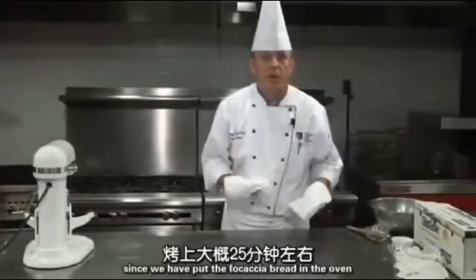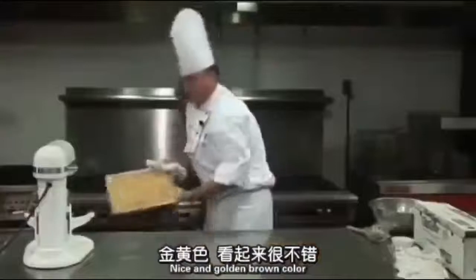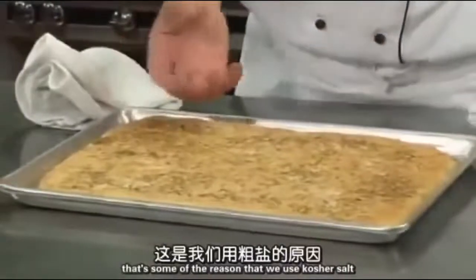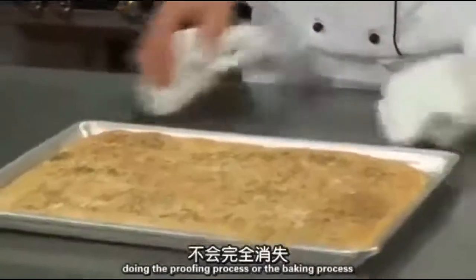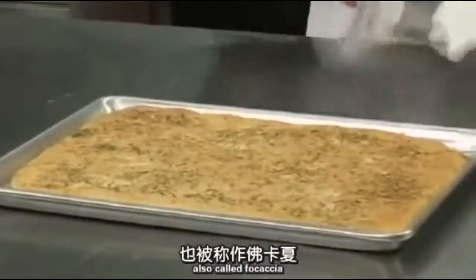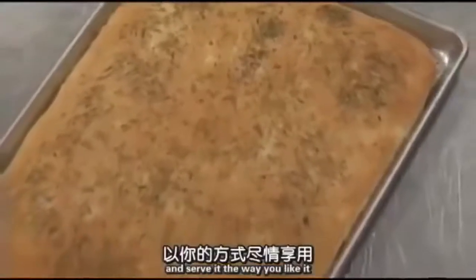It's been about 25 minutes since we put the focaccia bread in the oven — let's take a look. Oh yeah! Nice and golden brown color. There you have it — rosemary on top and the little specks of kosher salt. That's one of the reasons we use kosher salt: it does not disappear during the proofing or baking process — you can see the specks on top. A very nice, attractive piece of Roman flatbread, also called focaccia. You can slice it in squares or strips and serve it any way you like.